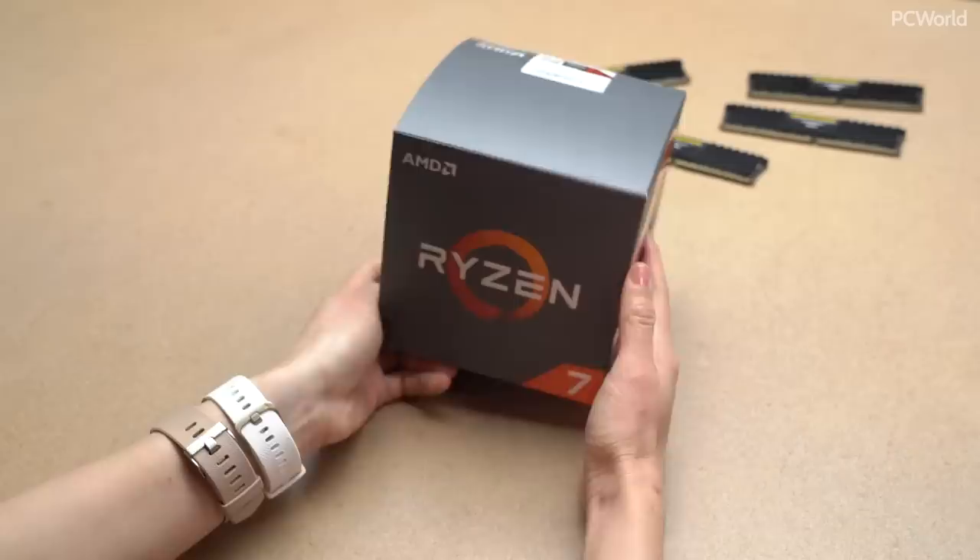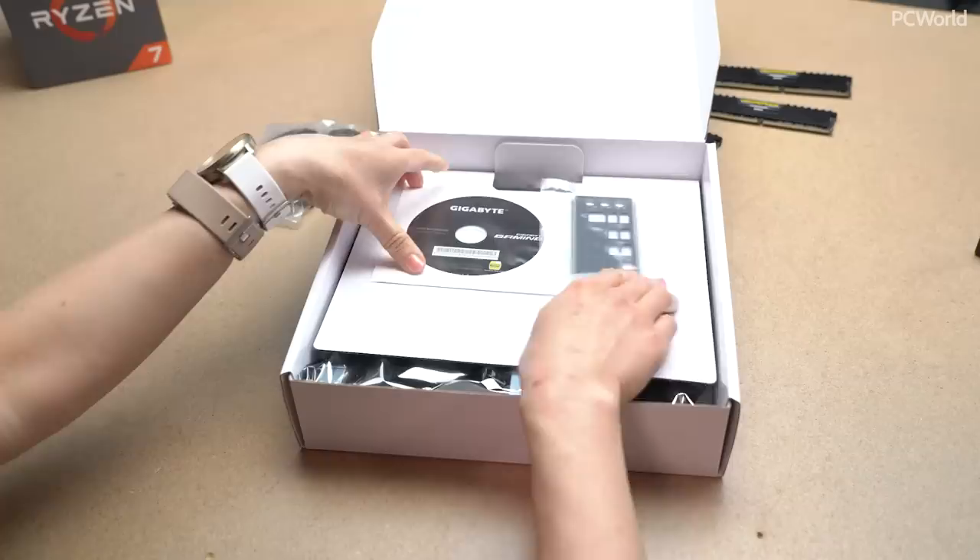First up is actually an empty box. For now just know that I am still using the 2700X and it is floating somewhere in our lab, and I will appropriate it when it comes time to build.